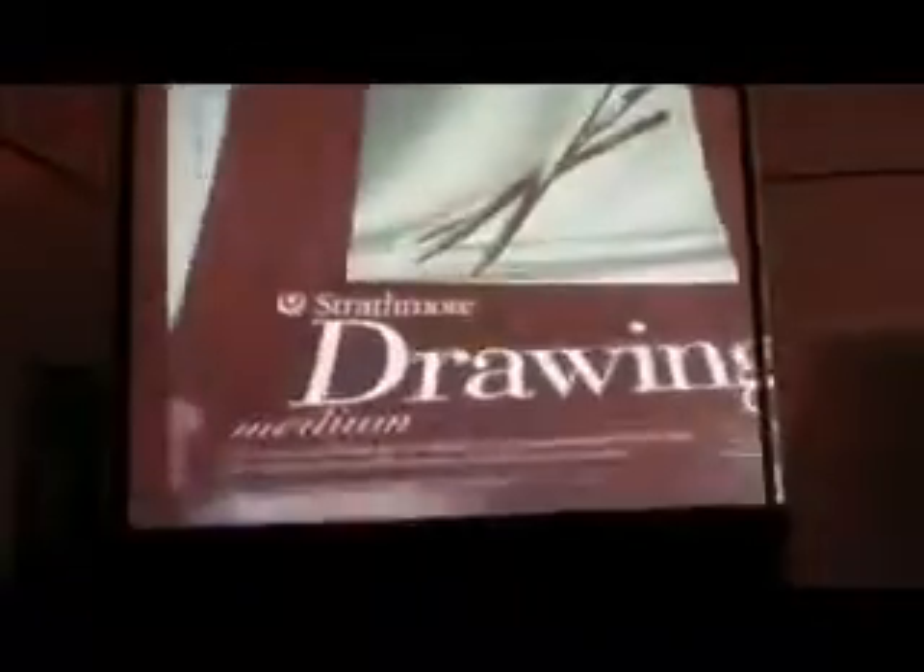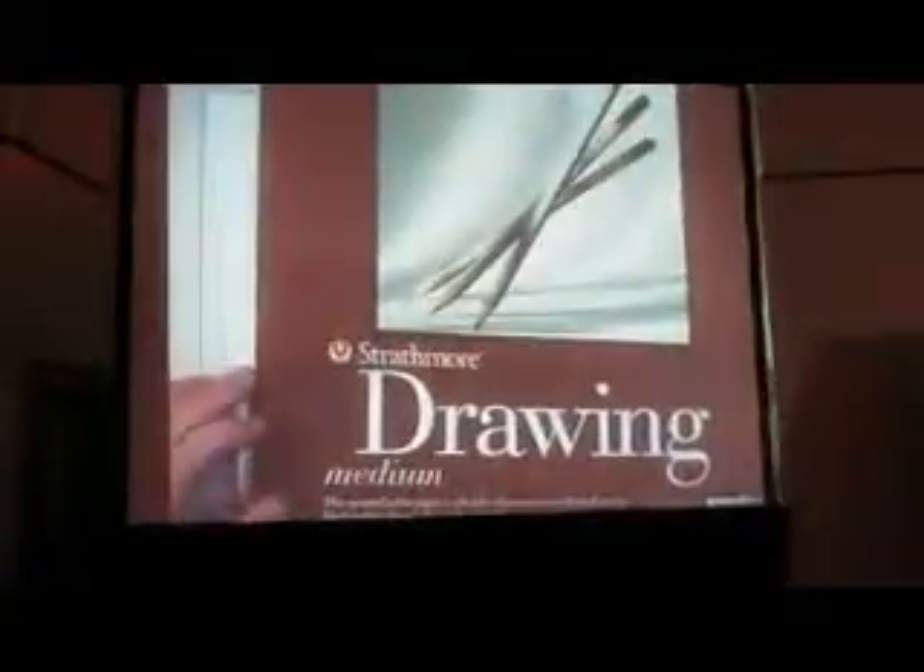Does it bleed through to the other side? It does. It bleeds pretty good, see? That's why you lay a paper underneath it, because you forget that the paper underneath is going to get all the ink, so all the paper underneath becomes pretty useless.